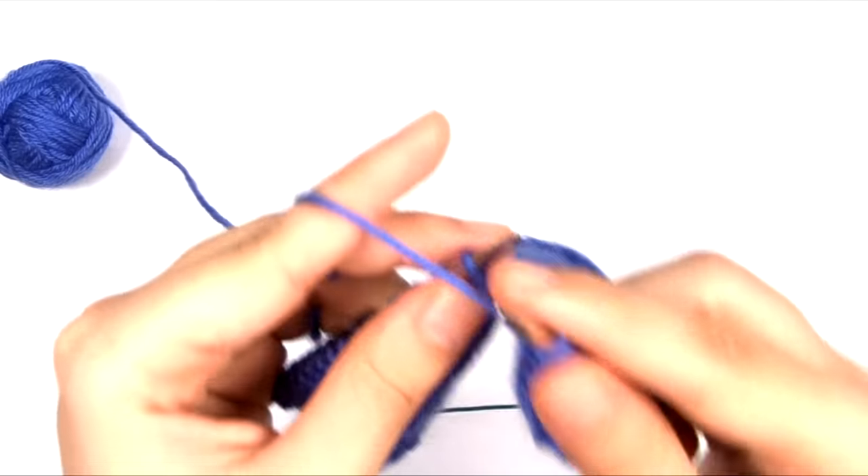Even though I am slower at purling, I can still knit significantly faster with this method than with any other method I have tried. For knit stitches in the continental method — my modified version — I like to use that middle finger to just kind of flick the yarn back over the top of that needle before I pull it under. The more you do this, the faster you'll get at it and it becomes more natural, and the motions can become even smaller. I like to keep my middle finger forward a little bit so that when I insert, it's already in position to just kind of lift up a little bit.